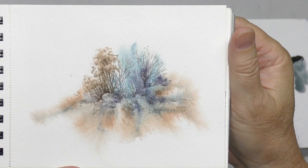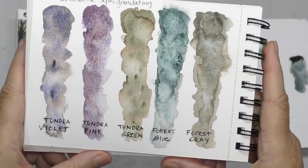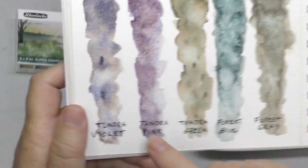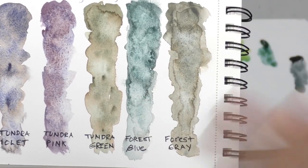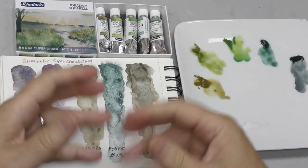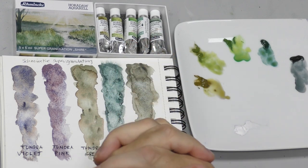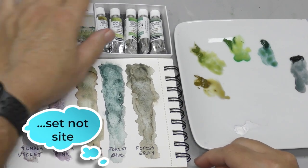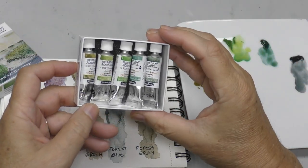This was just a little spontaneous study I did. Then they came out with the Tundra set and the Forest set — I didn't buy all of those, just the ones that interested me. Some really neat colors: Tundra Violet is just gorgeous, Tundra Pink, Tundra Green, Forest Blue, Forest Gray. There are more sets yet. But the one this fanboy could not resist is the Shire set — that's what we have brand new here before us.